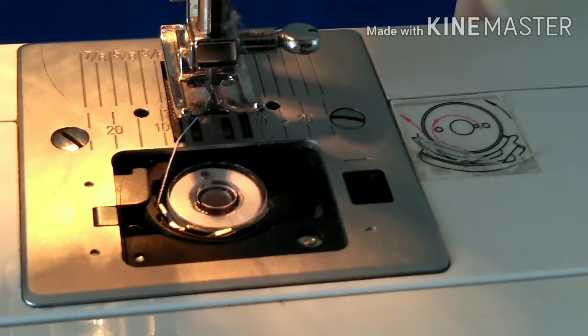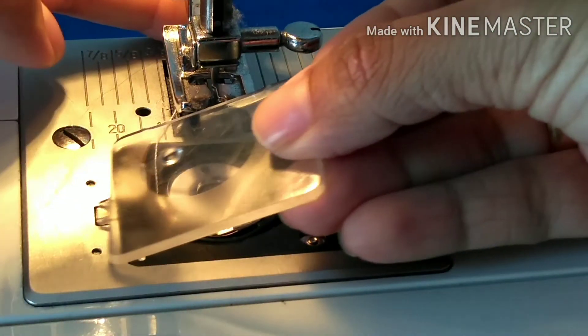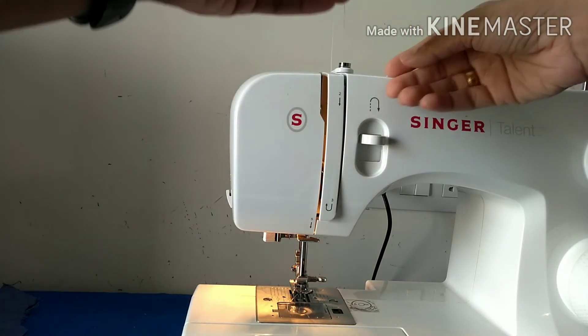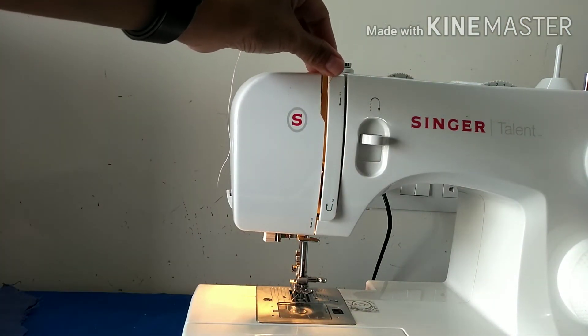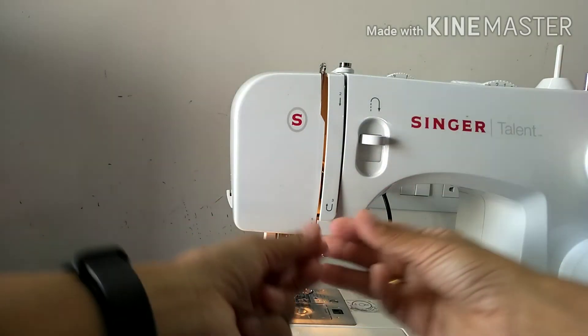There's a diagram on the machine showing exactly what you're supposed to do. Once the thread is in place, you close the bobbin case. Then go back and slowly turn the wheel so that you can fit the thread through.